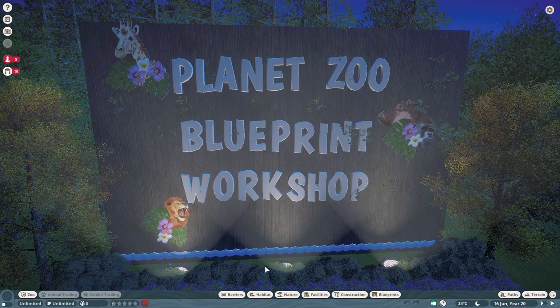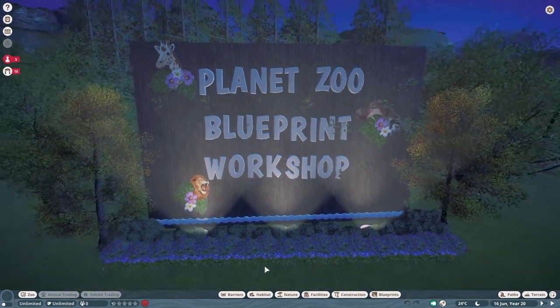Welcome back everyone to another episode in Planet Zoo, taking a look at some of the blueprints on the Steam Workshop. In today's episode we're going to look at a couple of shop blueprints, a couple of habitat additions, and some decorating, so let's get working on this.